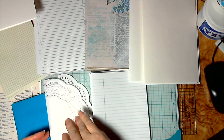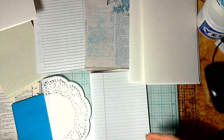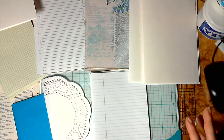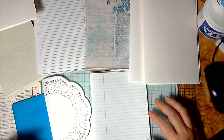I wanted to show you how I build signatures because there is some confusion on how to put a signature together. For junk journals, there's really no standard format. The only thing I like to do for any journal is make sure that the paper on the outside of each signature is full size.